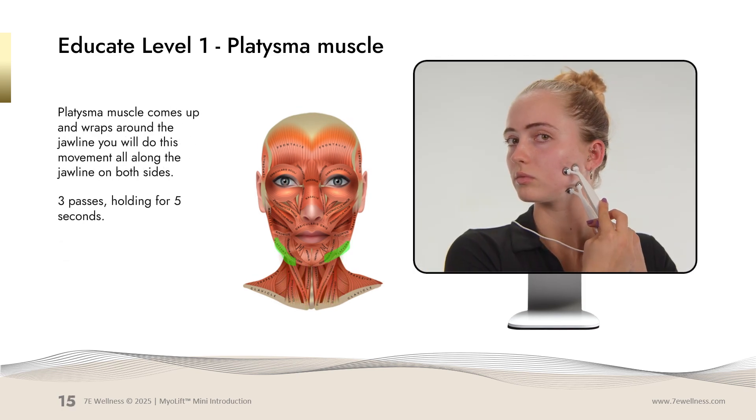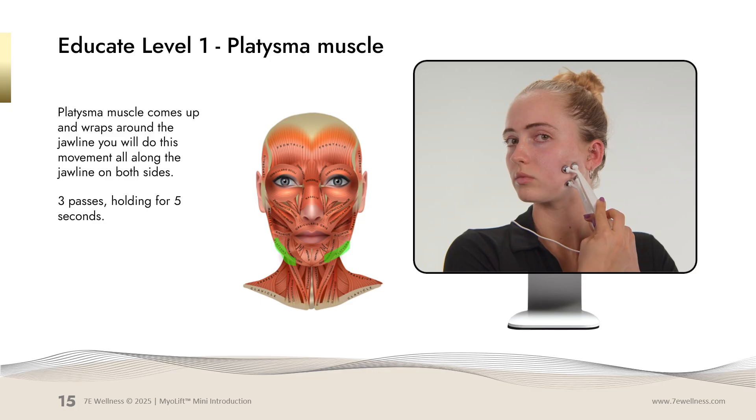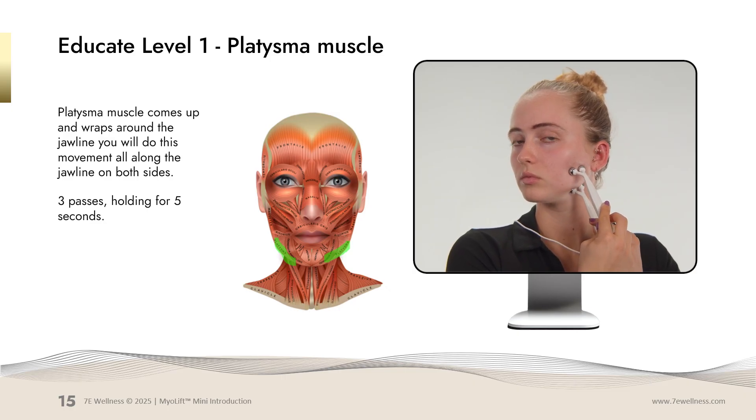This movement is for the jawline area. The platysma muscle comes up around the jawline. You're going to put one stationary probe above the jawline, grab from under the jawline, bring it up, pinch and hold for five seconds. You're going to do this movement three times all along the jawline, and this will be for both sides of the face.